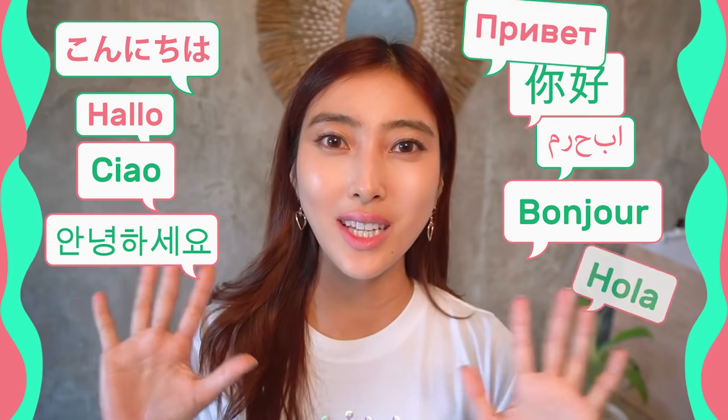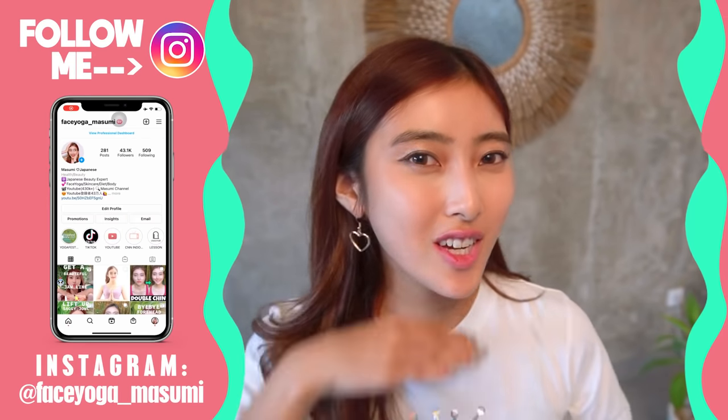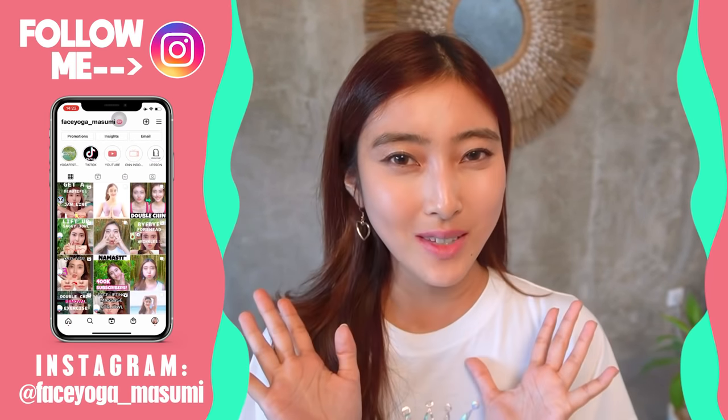Hello everyone! It's Masumi from Japan. So today in this video, we're gonna do the best facial exercises and massages to fix double chin. If we wanna get a beautiful jawline and long neck, why don't you do it together with me?